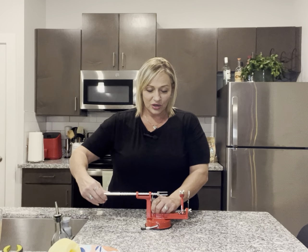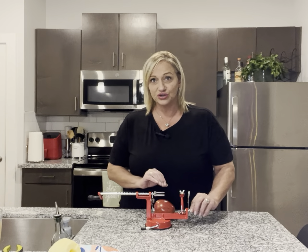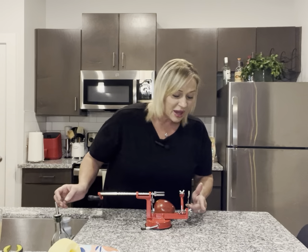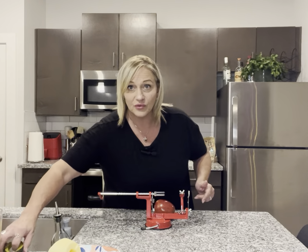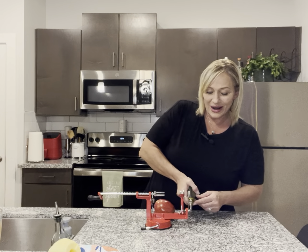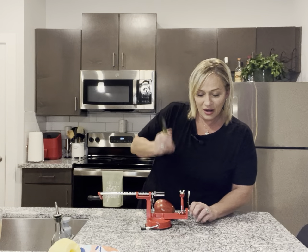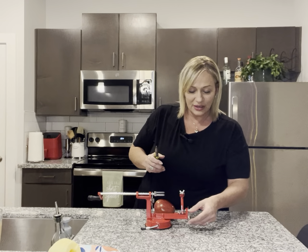So I am going to pull this back and we're just going to peel the apple only. You have to loosen this wing nut to move the blade out of the way, because all we're doing is peeling the apple. I had to use a pair of pliers to loosen that wing nut.